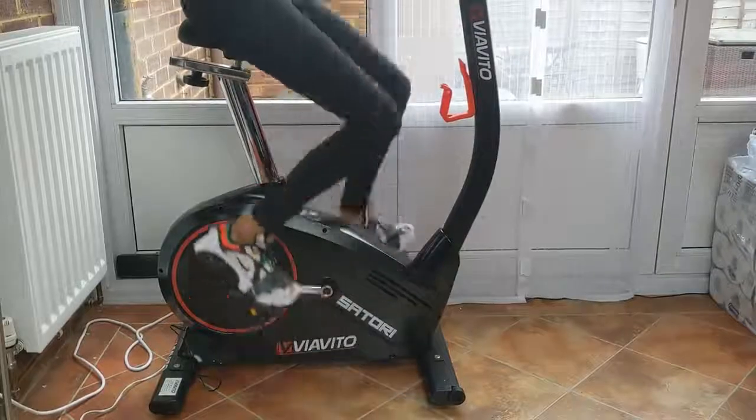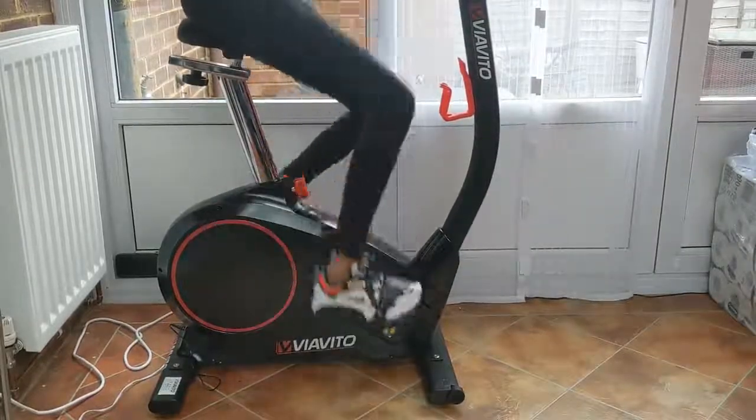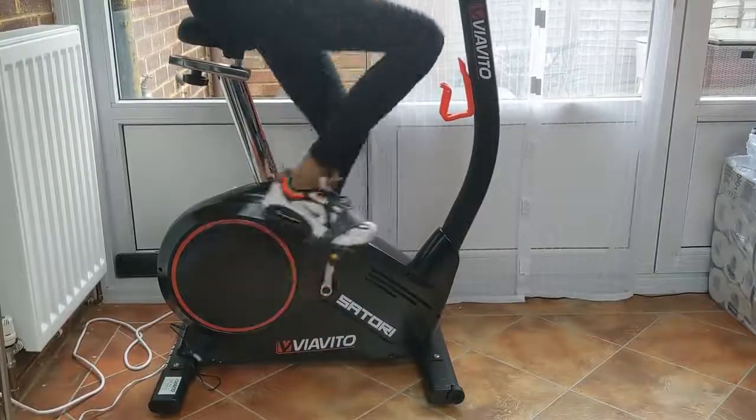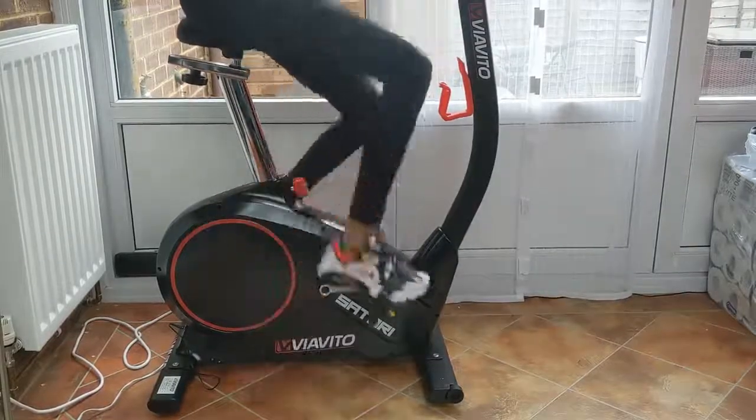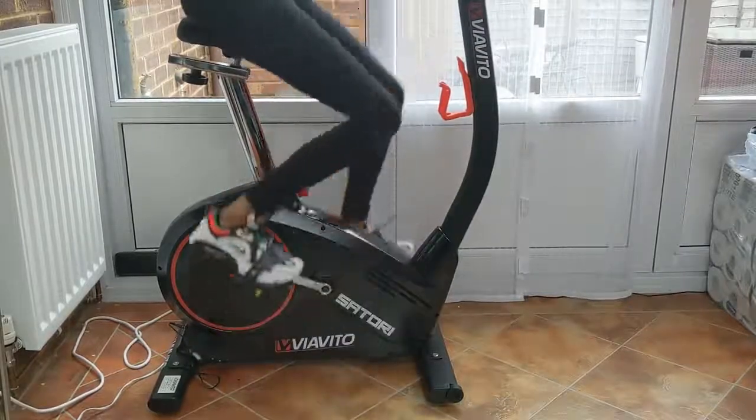After nearly 2 months of use, it still looks and feels like a solid bike, and I'm really pleased with it. I use it every other day for around 20 minutes of high intensity interval training. It's got magnetic resistance, allowing me to quickly change the levels of intensity from the smart control panel.